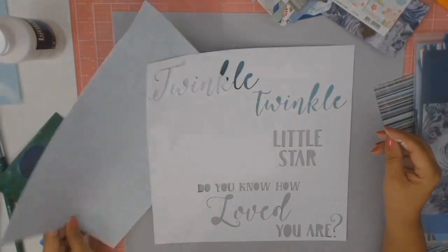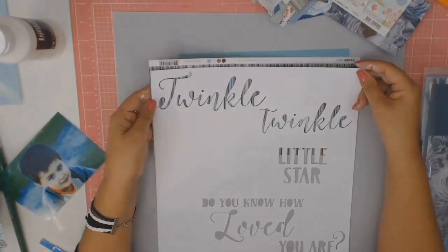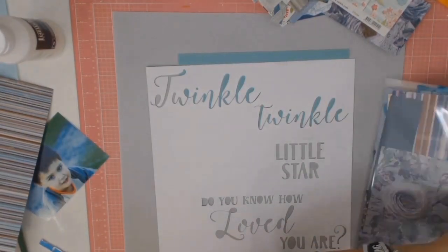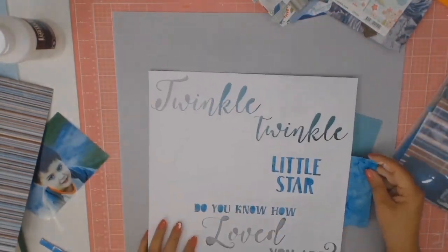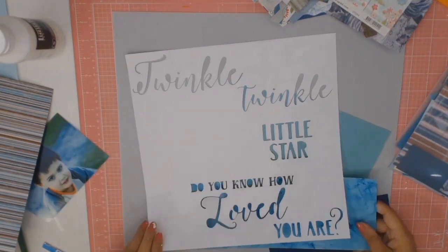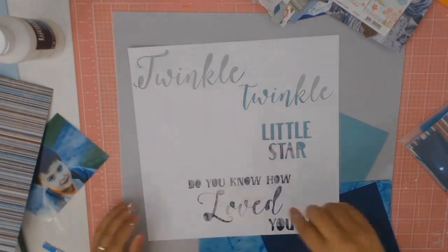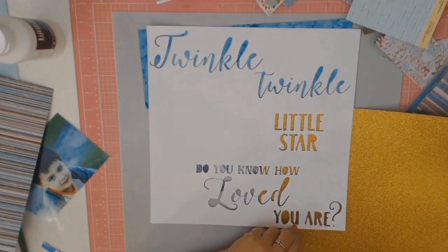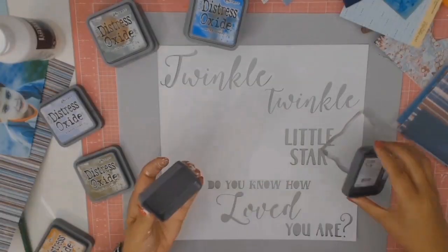My original idea was to back the words with all sorts of different papers — some patterns, some colours — and I will admit I did spend some considerable time doing this but for some reason it just wasn't working for me. So I went back to my stash and I even pulled out some nice gold glitter paper, but no, that wasn't going to work for me this time round, so I put it aside and moved on.